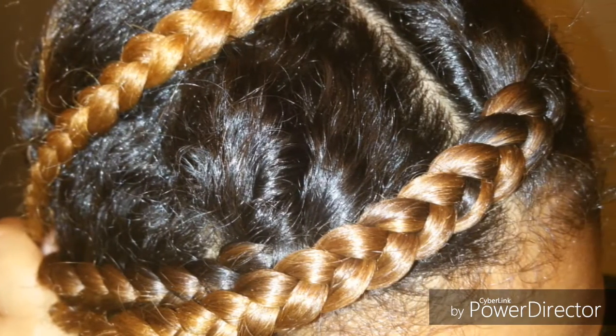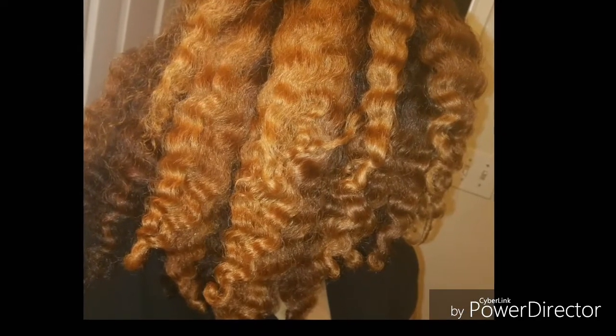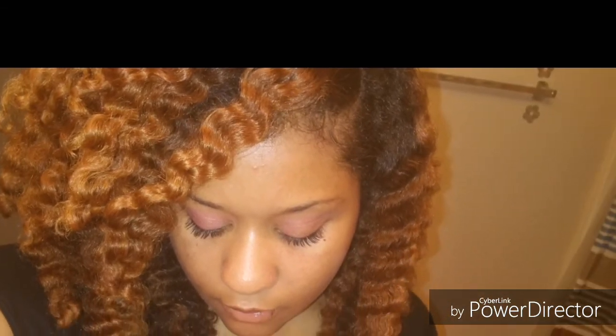After I unraveled the braids, this is how my hair texture looked with the braid out on my stretched natural hair. I absolutely love the results and the fact that this was a complete heatless style — I achieved lots of texture and definition.